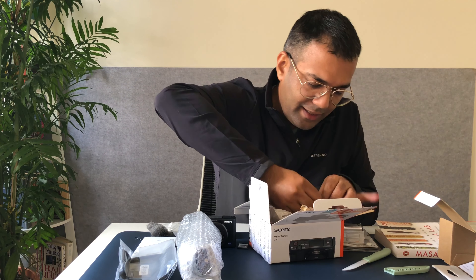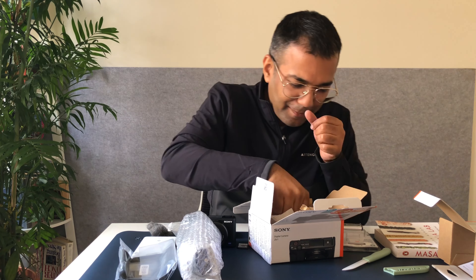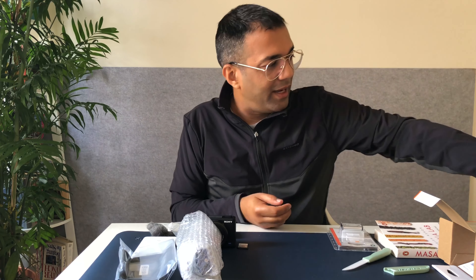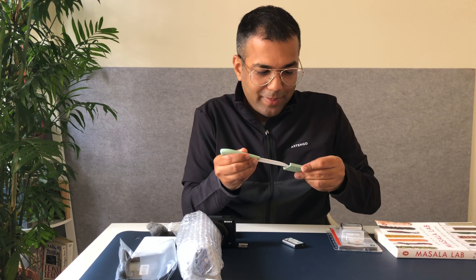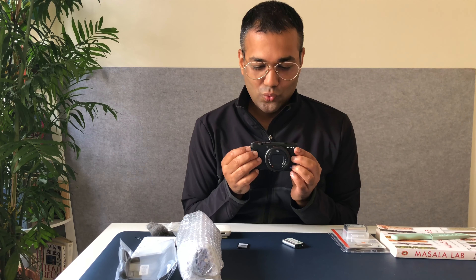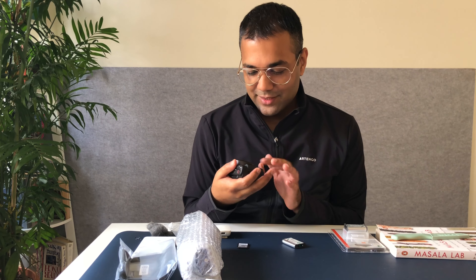There is the battery — so that's amazing, I get two batteries thanks to the creator's kit. Okay, and oh — this is beautiful. Compared to the RX100 Mark III, which is the last RX100 camera I've used, this is beautiful.